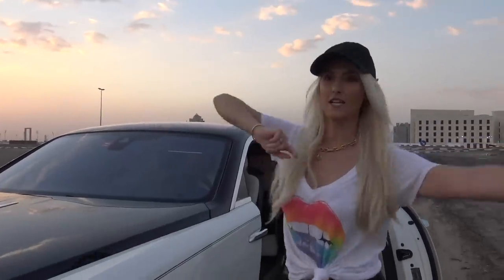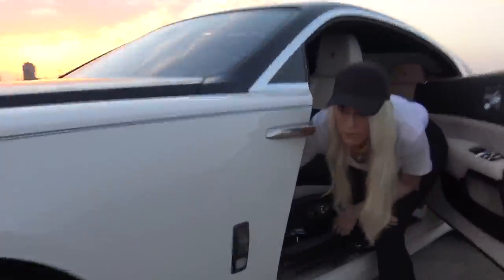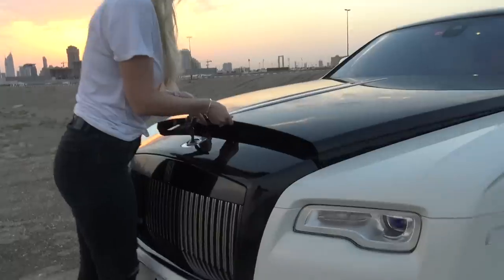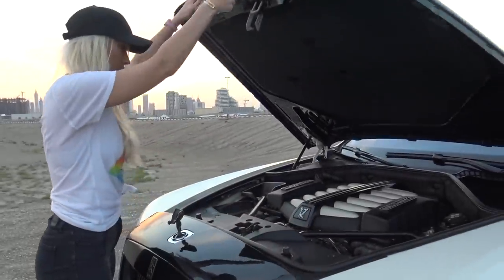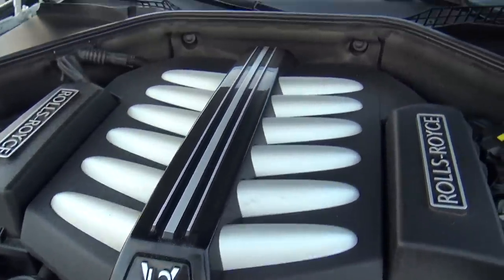Let's talk about the engine. There's a little latch here — you pull just here on the left side, pull that, and here she is. This is a 6.6-litre twin-turbo V12 powering this baby. It is a massive car — it weighs almost two and a half tons. It needs a lot of power to get around quickly, so it has 632 horsepower, which is a little bit more than the standard Wraith with the Black Badge edition.